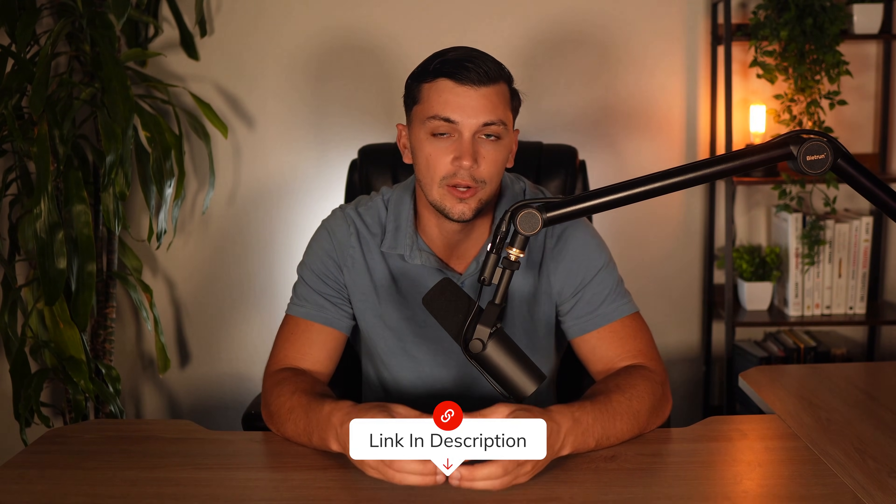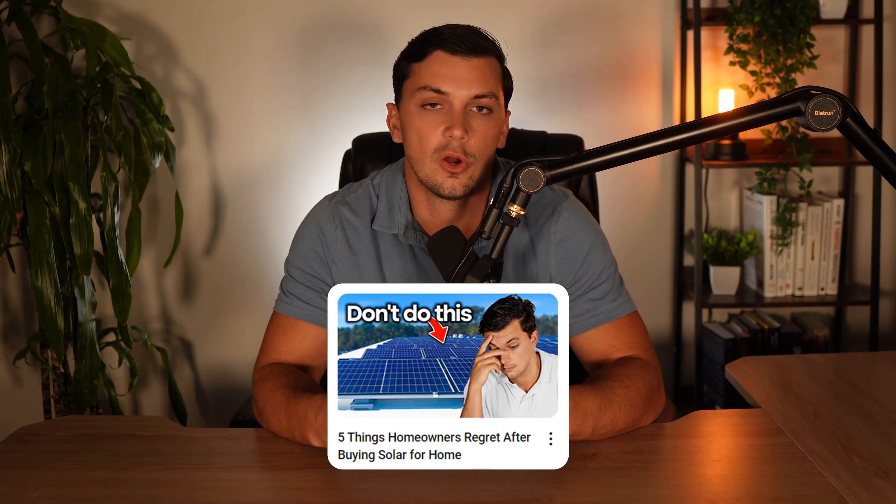If you'd like to receive a free quote for one of these batteries installed with a solar panel system for your home, don't hesitate to reach out using the link below in the description and the pinned comment. We can provide a free 3D model of your home to evaluate the best areas for solar placement and determine how many batteries you may need to meet your goals. If you're shopping for solar, also make sure to check out the video on the five things homeowners regret after buying solar, which will pop up on screen now. Thanks so much for watching, and I'll see you next time!